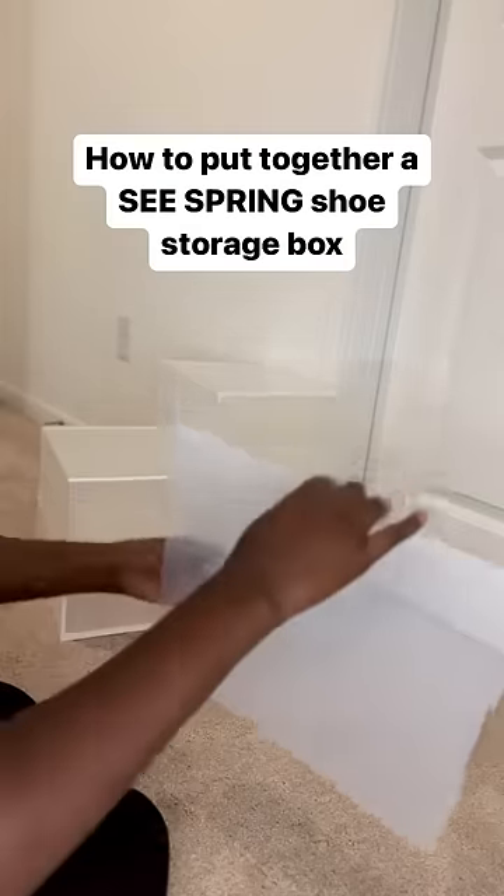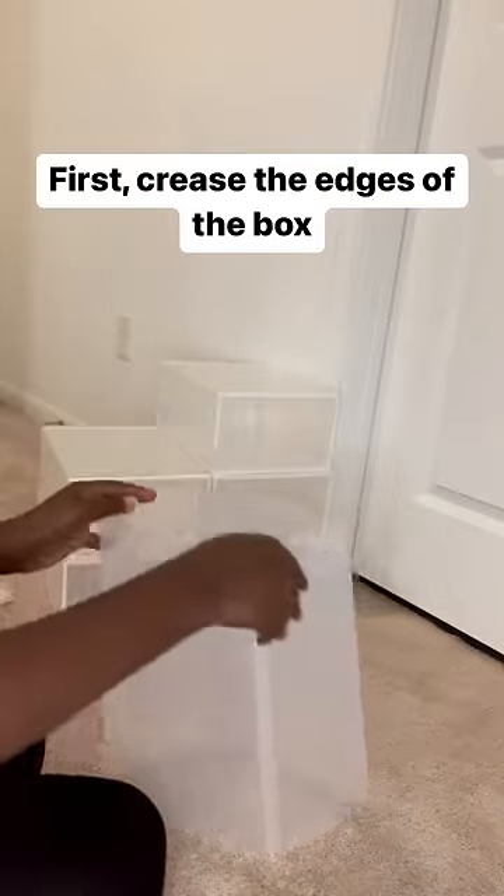How to put together a sea spring shoe storage box. First, crease the edges of the box.